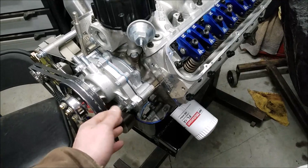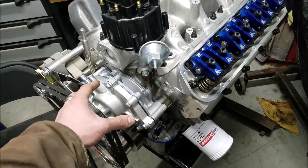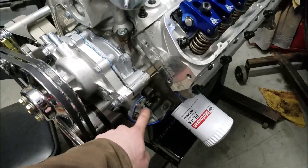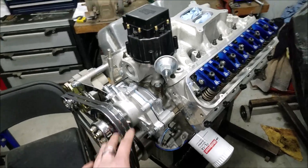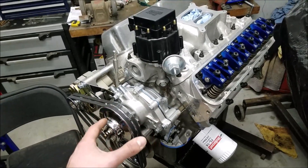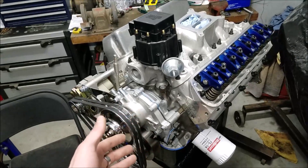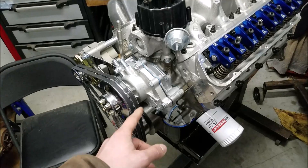On this engine it's going to be run with an electric fuel pump, but I did install the mechanical fuel pump eccentric as a backup, then used a little cover plate. I found that's just a really handy thing to have because I'm going to drive the Galaxy with this engine on Power Tour, and if a pump fails it's nice to have a backup like that.